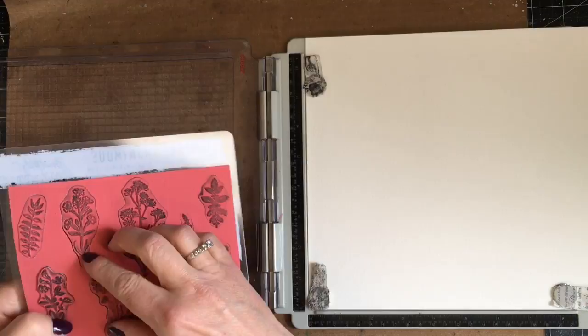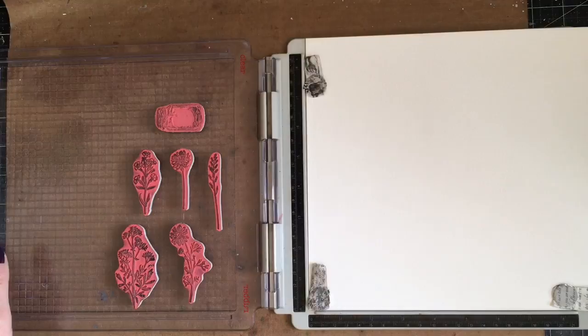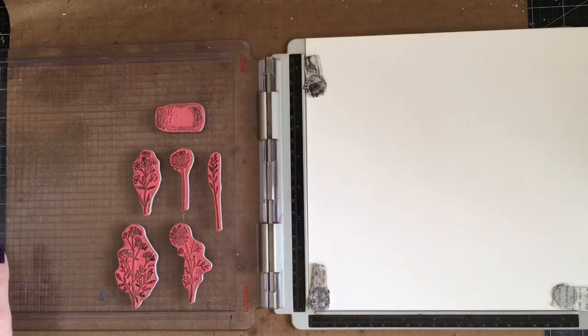I'm using the Flower Jar stamp set and coordinating dies. I'm stamping my images onto watercolor paper and then I'll be coloring them with distress inks before die cutting them out and then assembling them into my focal point.